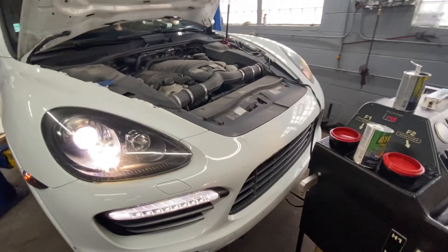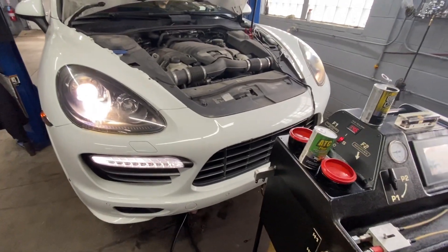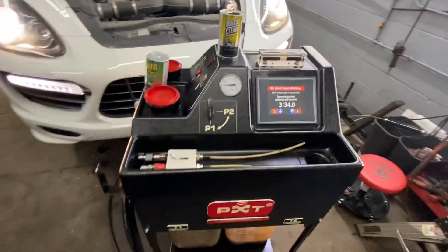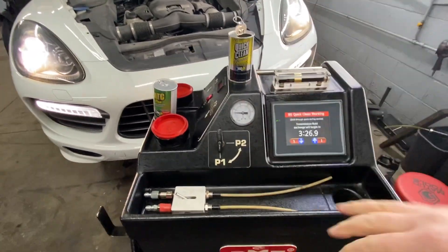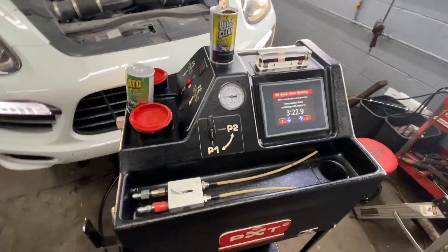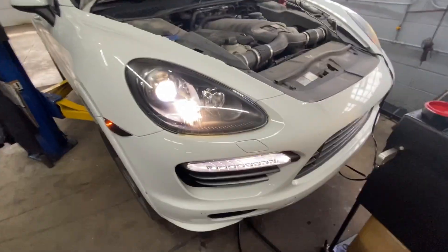Here we want to show you replacing transmission fluid — doing a flush with a BG machine. The newer machine has a built-in pump inside, which is way better for replacing the fluid because the pump helps get all of that fluid circulating. Right now we have a Porsche Cayenne here.